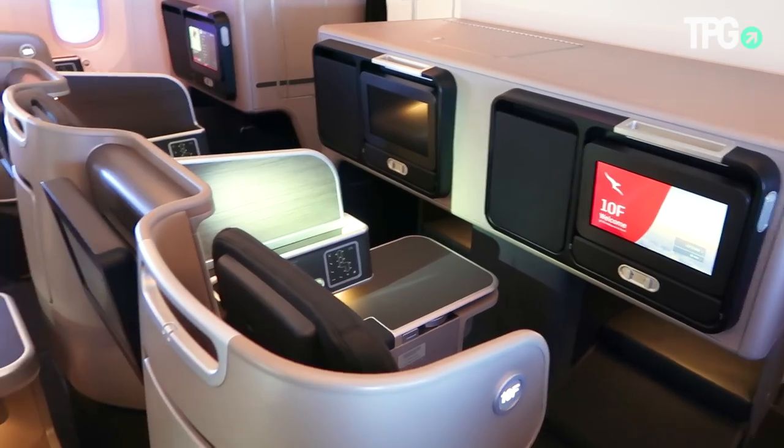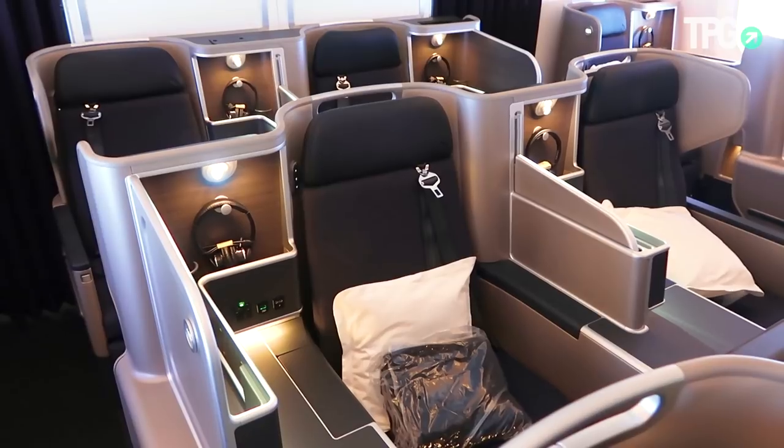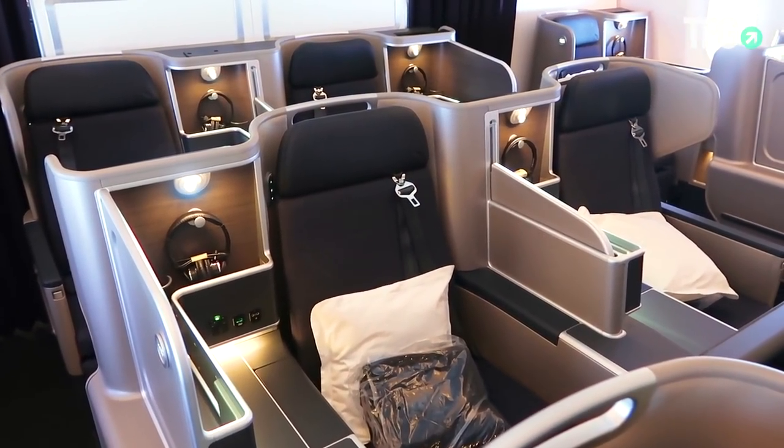Pretty good business class product overall — I'd certainly fly it. It's a great flat bed and I'd definitely take it on a 17-hour flight from Perth to London.